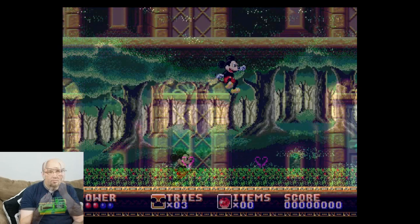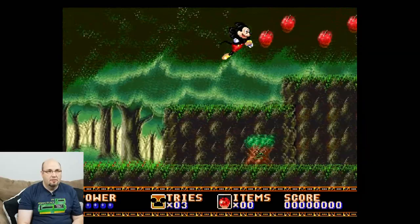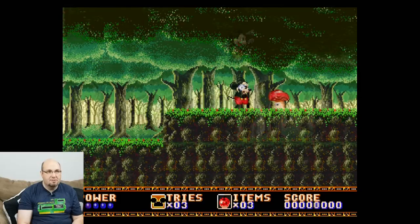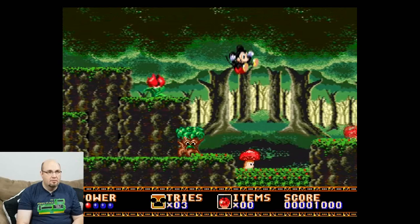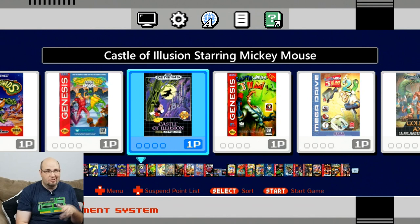Checking out Mickey's Castle of Illusion, widely regarded as one of the best platformers. A is jump, and you need to collect apples before you can attack. It's working fine. Popping out of Mickey's Castle of Illusion — I've been having some issues with my NES Classic crashing on Genesis ROMs, so we're going straight to the SNES games.